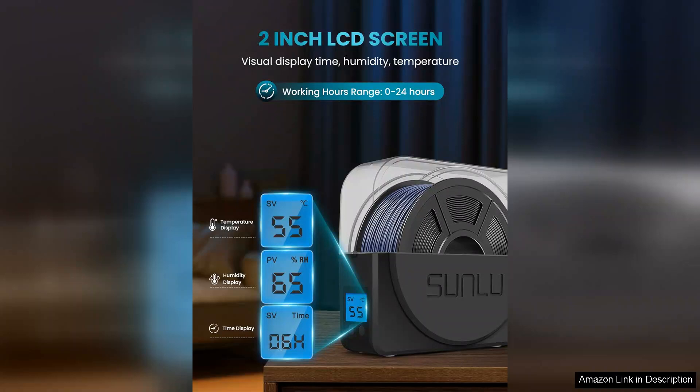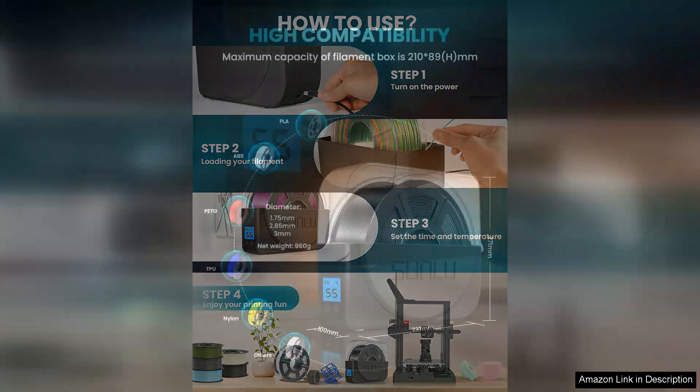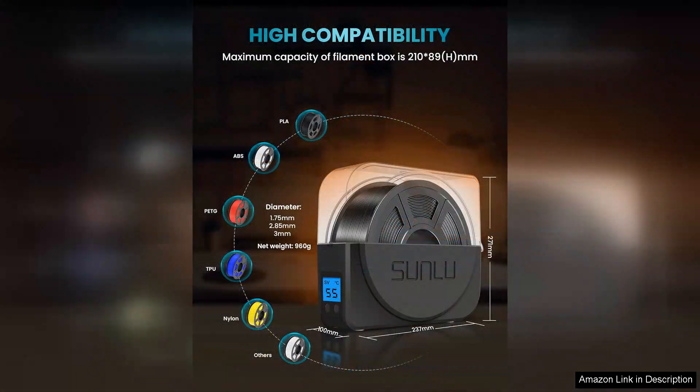The built-in timer is a thoughtful addition, allowing users to set precise drying durations based on their specific needs. The capacity of the dryer box is impressive, accommodating up to 1 kg of filament spools. This ensures that you can dry multiple spools at once, making it a time-efficient solution for busy makers. The compact design allows it to fit seamlessly into your workspace without taking up too much room.